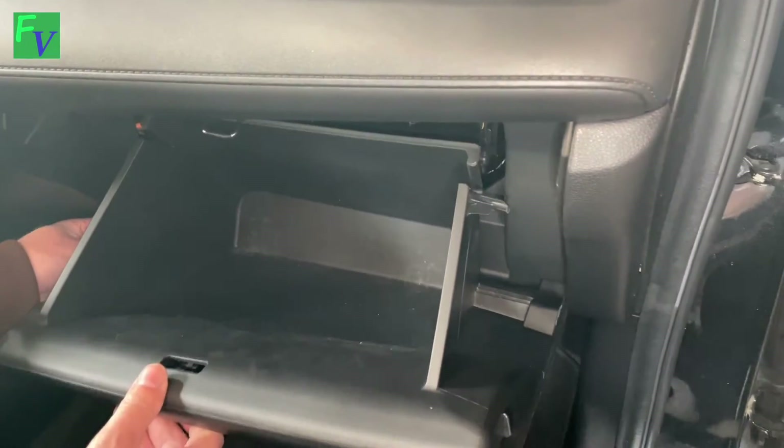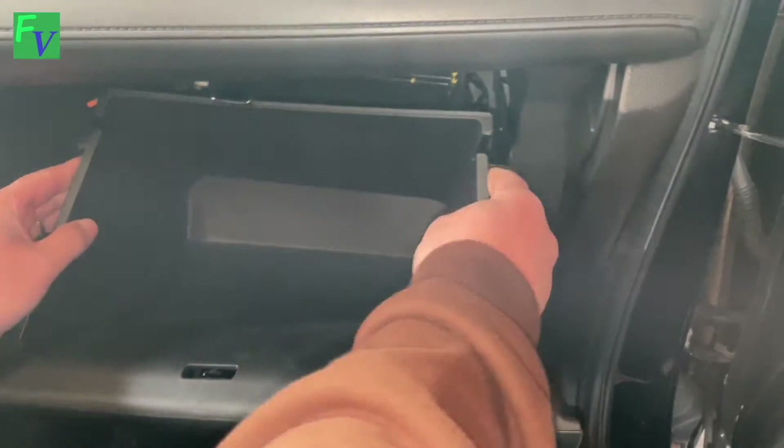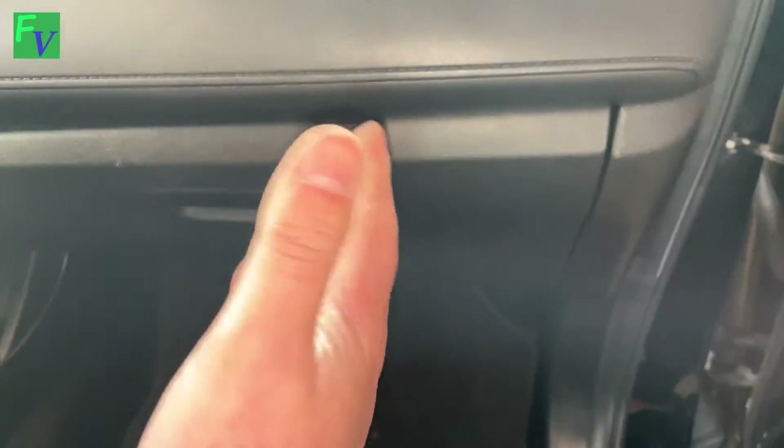Put the bar back on the side here, make sure that clicks in place, and then these just have to push back in. You're done.